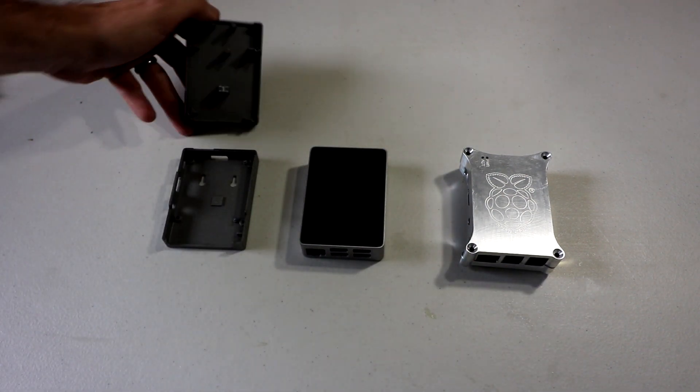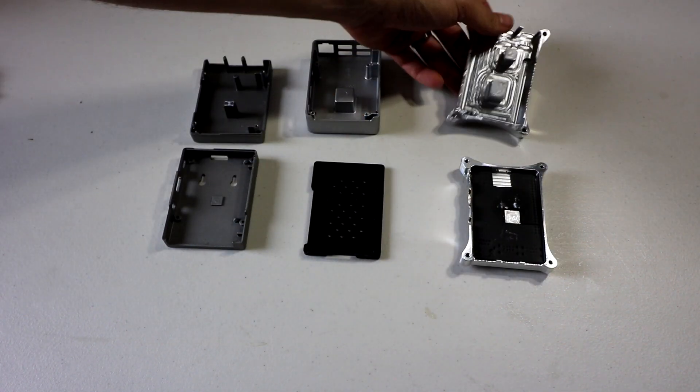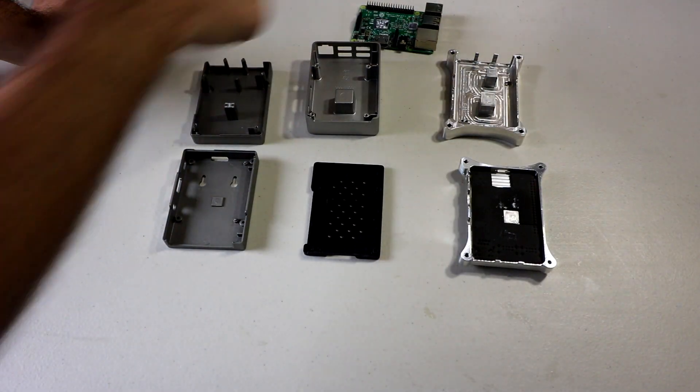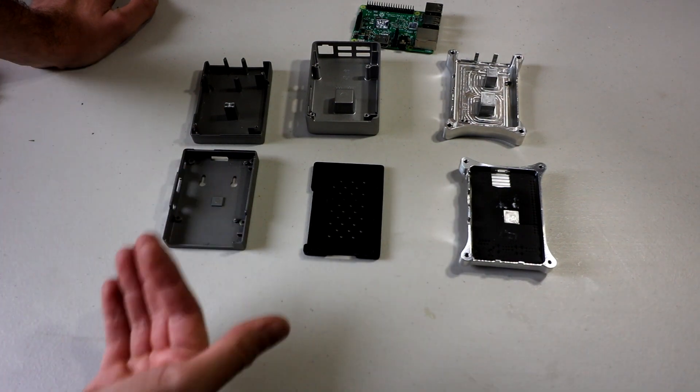Now all three of these cases use the case to cool the CPU and GPU. The CPU and GPU on the Raspberry Pi 3 is one of the hottest chips on the board, so that's definitely the most important.